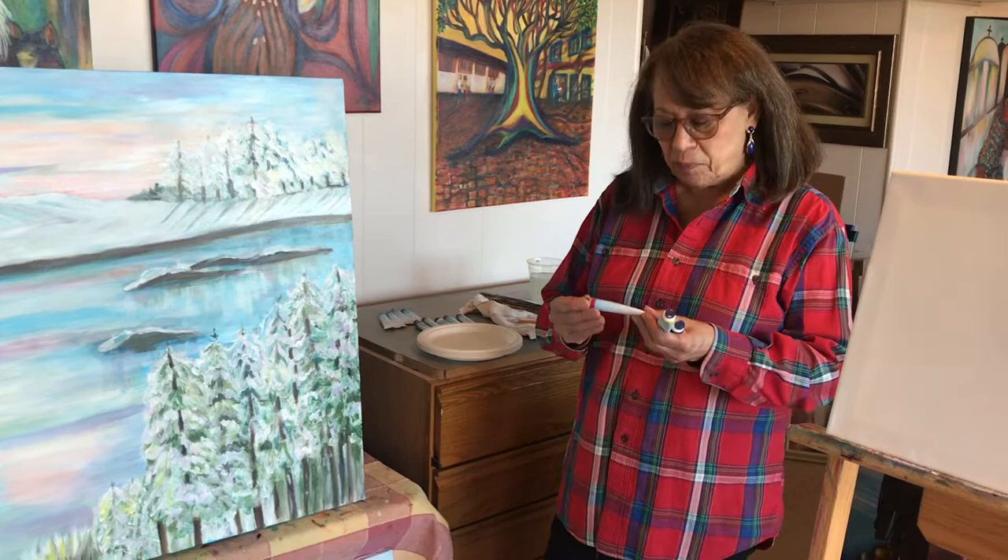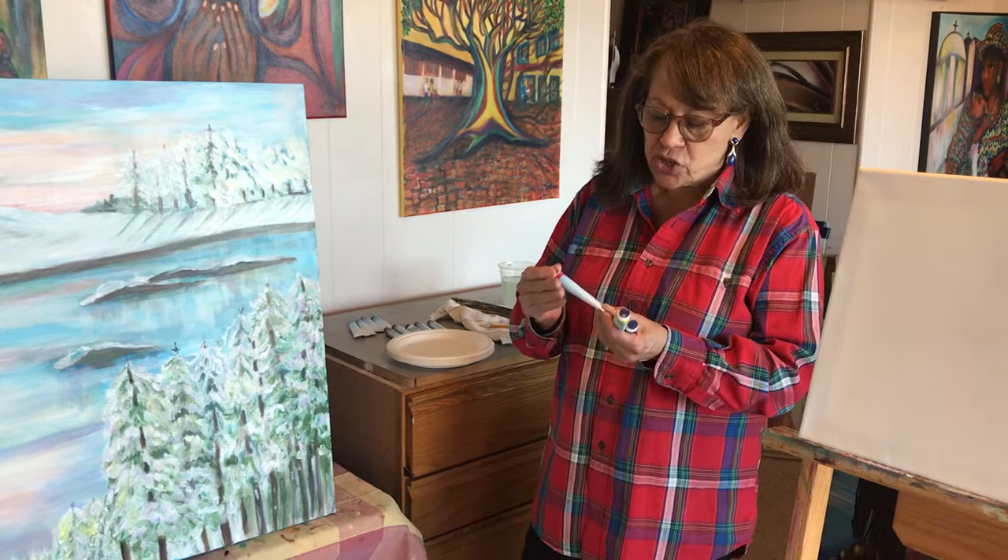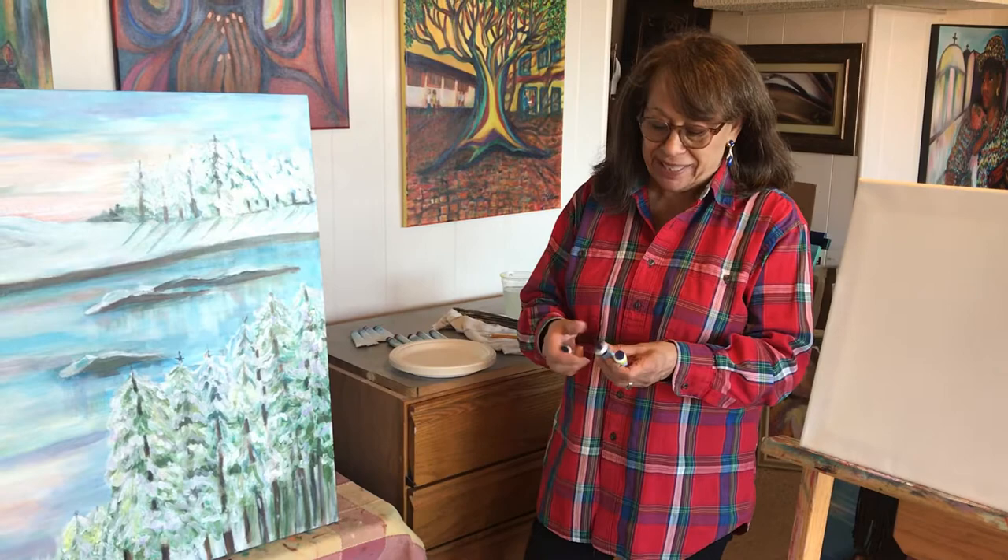Hi, my name is Marta Flores. Today we're going to paint with oil paints. These are the new kind that you use water-based — they're water-soluble. You don't have to use turpentine or any other toxic spirits that we used to use.